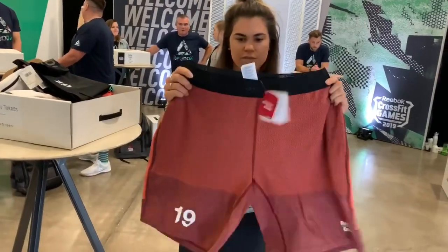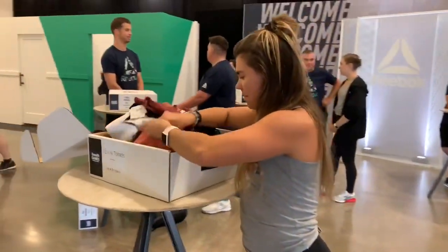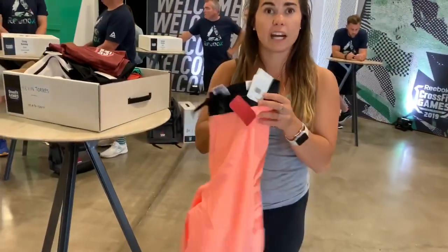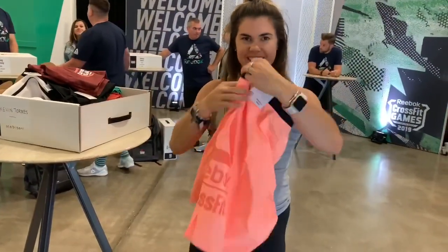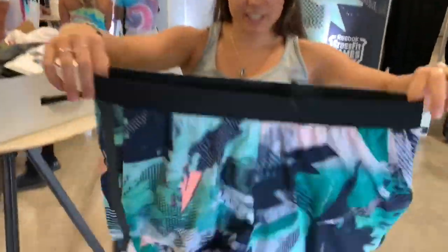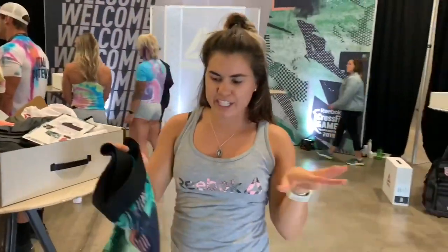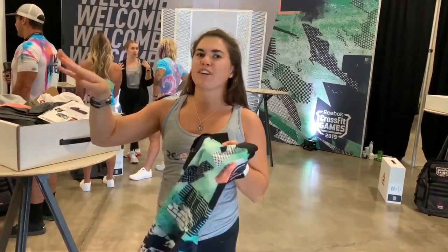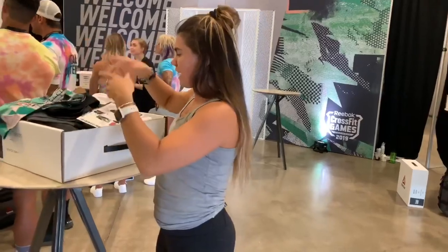These are the shorts with the games press on the back. This is our games color this year — it's called Sunblow — and it has the nice Reebok crest on the side. This is our games print this year, kind of a mashup of our SoCal inspiration, which is part of our heritage in the CrossFit world, matched up with inspiration we took from Wisconsin barn quilts, so you can see both worlds coming together.